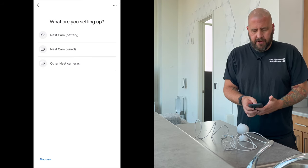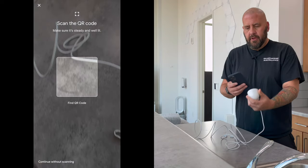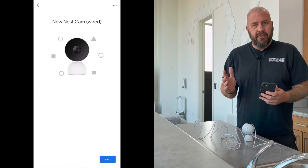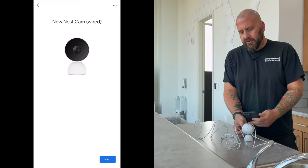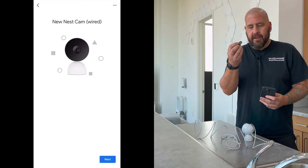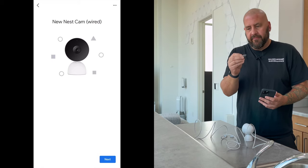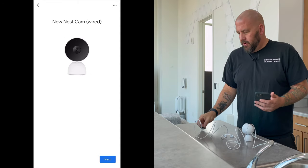Then we've got a Nest Cam wired and we've got our trusty little QR code on the lens, which is removable. I kind of miss having the QR codes on the camera because this is going to be hard to keep track of. Now there is a key on the camera where you can set up the camera without this if you ever need to set it up again, but I do kind of miss having the QR code on the camera.